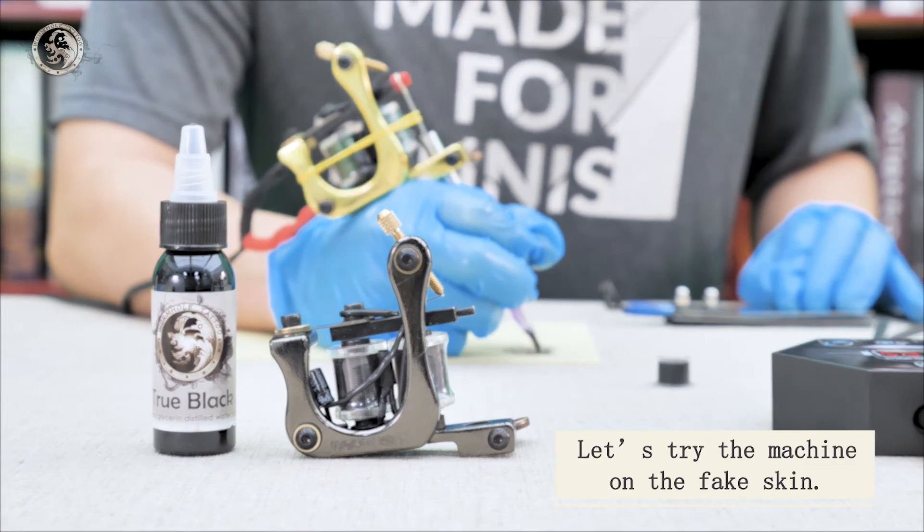Insert the tube into the hole and adjust the needle depth. After that, tighten the tube vice clamp. Use the rubber bands to prevent the needle from shaking heavily, usually two standard loops.